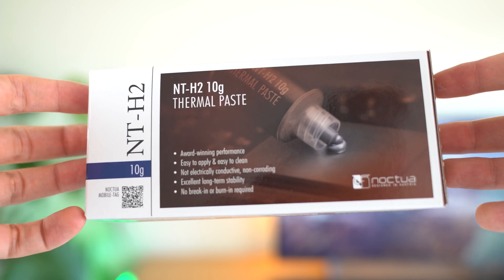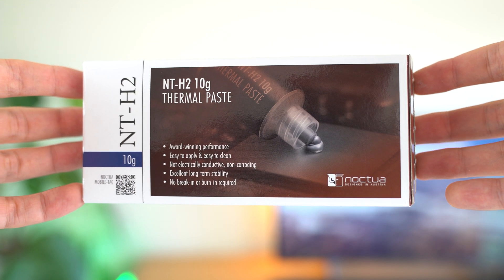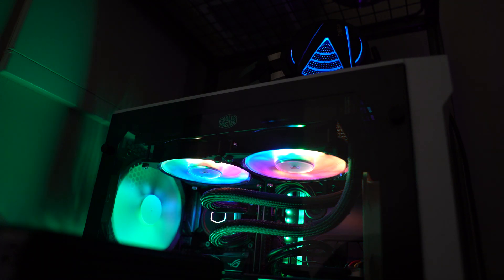But today we're going to be talking about the AMD Ryzen 5 2600 and the temperatures that I get, and how to hopefully reduce them with some help from Noctua. So we're going to be using the Noctua NT-H2 thermal paste today. We're going to be taking off the CPU from the liquid cooler — the ML240 RGB cooler from Cooler Master — which does a perfectly fine job.